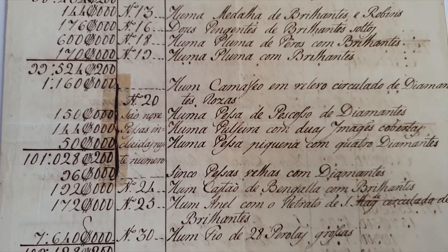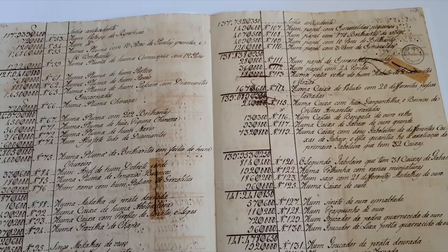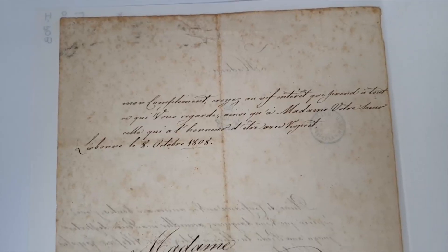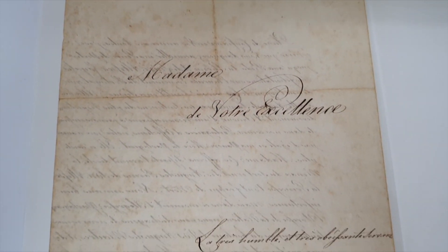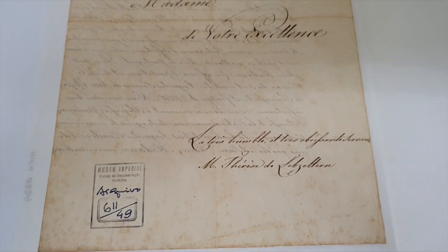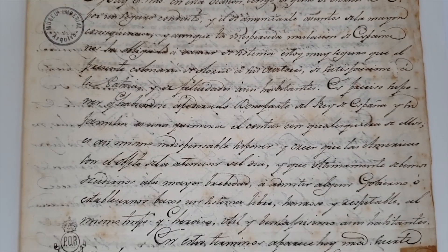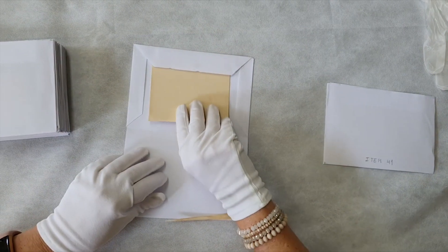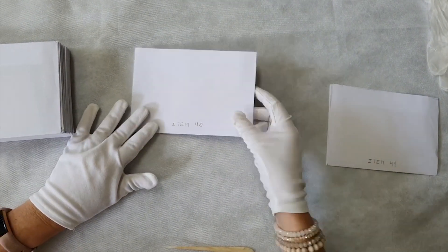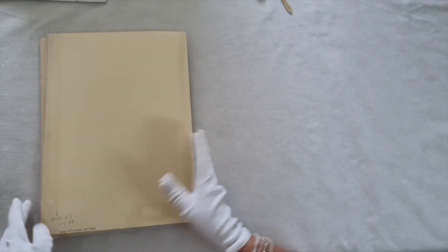Nunca se deve colocar fitas adesivas nos documentos, pois os adesivos se degradam muito rapidamente, causando danos irreversíveis ao papel. Evite dobrar documentos, pois as dobras geram vincos que futuramente poderão se transformar em rasgos, havendo até perda de informação. Caso encontre algum ponto de fragilidade, um acondicionamento apropriado, resguardando o item para que o dano não evolua, é bastante saudável para o documento. Para saber mais sobre os tipos de acondicionamentos, não perca os nossos vídeos sobre o assunto.